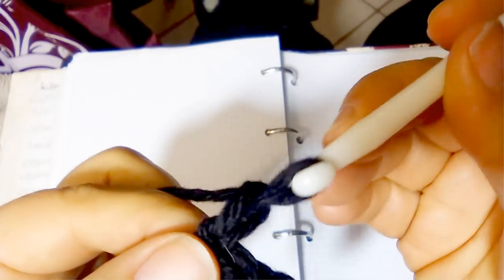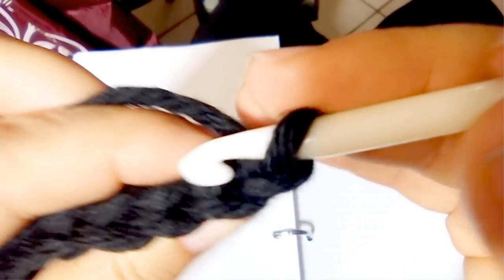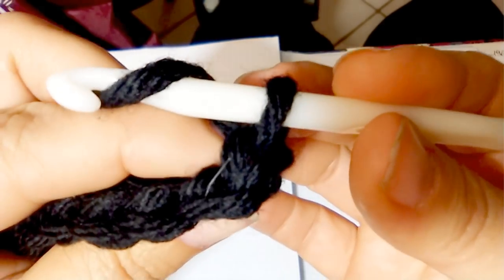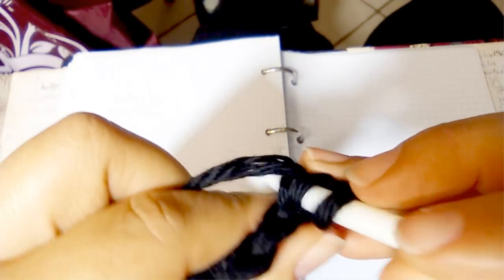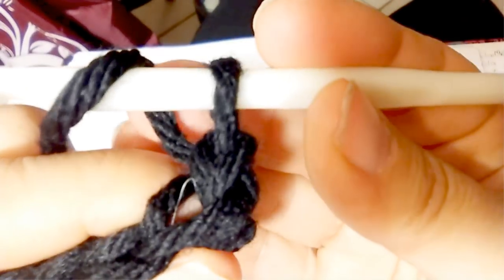Chain 1 and turn into the very first stitch of this row. Now I am going to do half double crochet across the row.